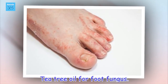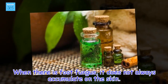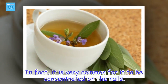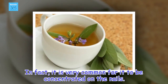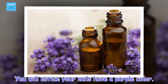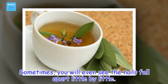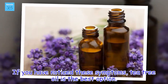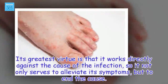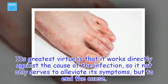Tea tree oil for foot fungus. When there is foot fungus, it does not always accumulate on the skin. In fact, it is very common for it to be concentrated on the nails. You will notice your nails have a purple color. Sometimes, you will even see the nails fall apart little by little. If you have noticed these symptoms, tea tree oil is the best option. Its greatest virtue is that it works directly against the cause of the infection, so it not only serves to alleviate its symptoms, but to end the cause.